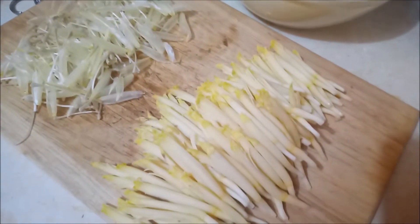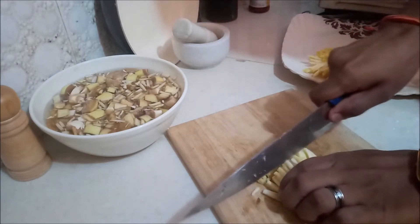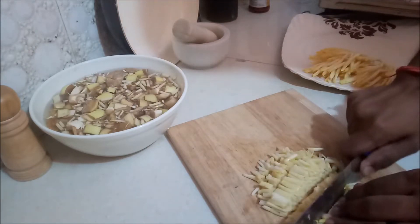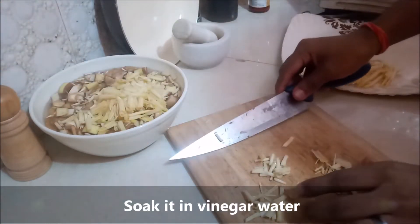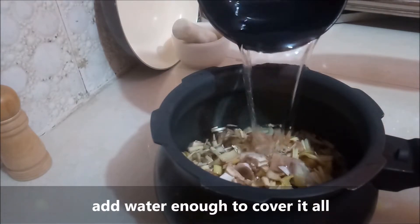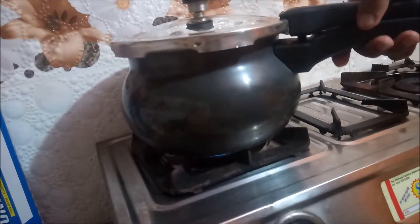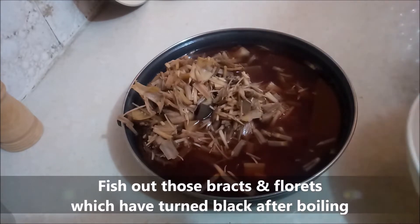Finally done! Now chop the florets in batches and soak them in vinegar water. Then boil in a pressure cooker to one whistle on medium flame, adding enough water to cover everything. Once done with boiling, fish out any bracts and florets that have turned black after boiling.